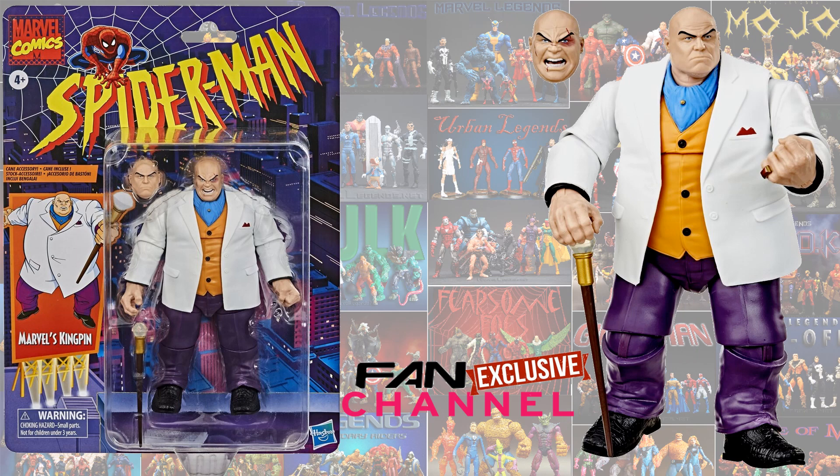Just announced, we have another fan channel exclusive — this one is a deluxe vintage card: Kingpin. This is from the animated series back in the day, with that paint scheme. He comes with a second head sculpt and his cane. The second head sculpt has the beat-up look — black eye, cut lip, cut over his eye. It's pretty awesome.